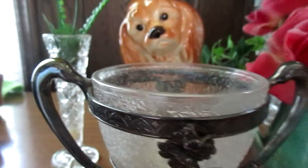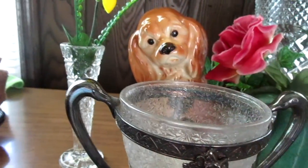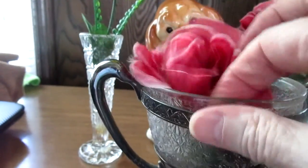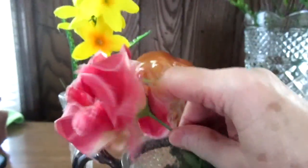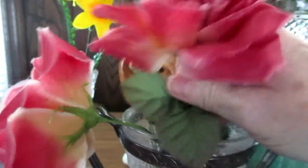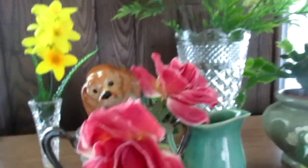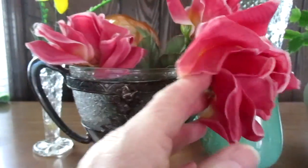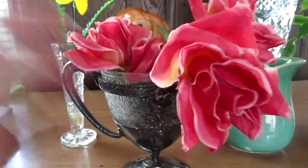Sometimes I repurpose things that have been broken or are missing something — say if you have one like this and it's missing the lid. You can use beautiful fake roses in it and it makes a unique and beautiful flower arrangement. This would be pretty in an older Victorian home.